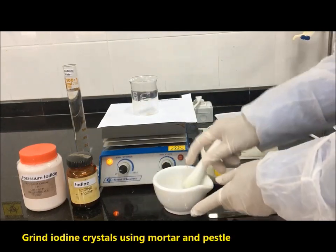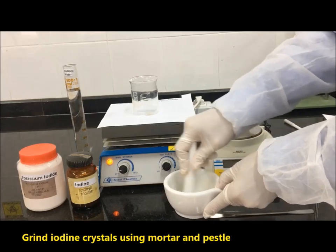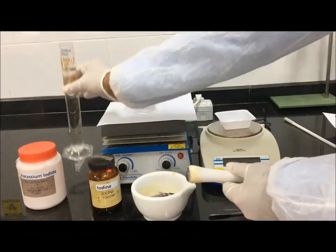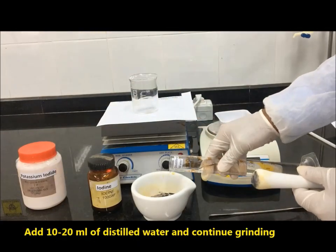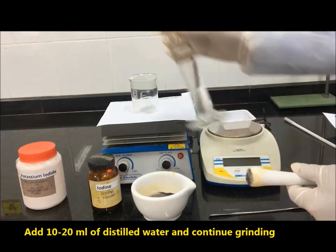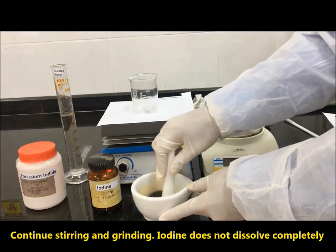Grind iodine crystals using mortar and pestle. Add 10 to 20 ml of distilled water and continue grinding and stirring. Note that iodine does not dissolve completely.